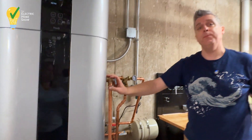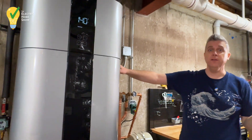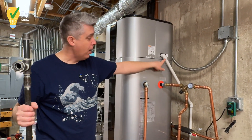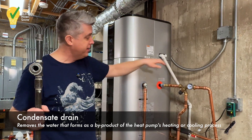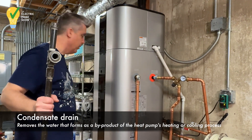We've got our TNP relief valve for safety. We've got other components, and let's come around to this side. Something a little different that most water heaters don't have — this is our condensate drain. This is a heat pump; it generates and produces condensation. So we have a condensate drain coming in here and going out to the side.